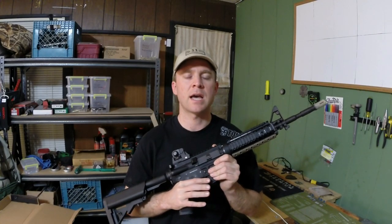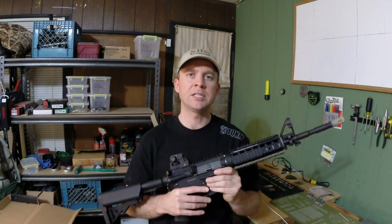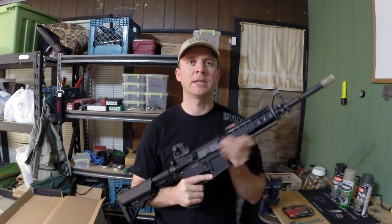What I'm going to go over today is how to paint your Airsoft AEG. So what you're going to need is, obviously, your AEG.